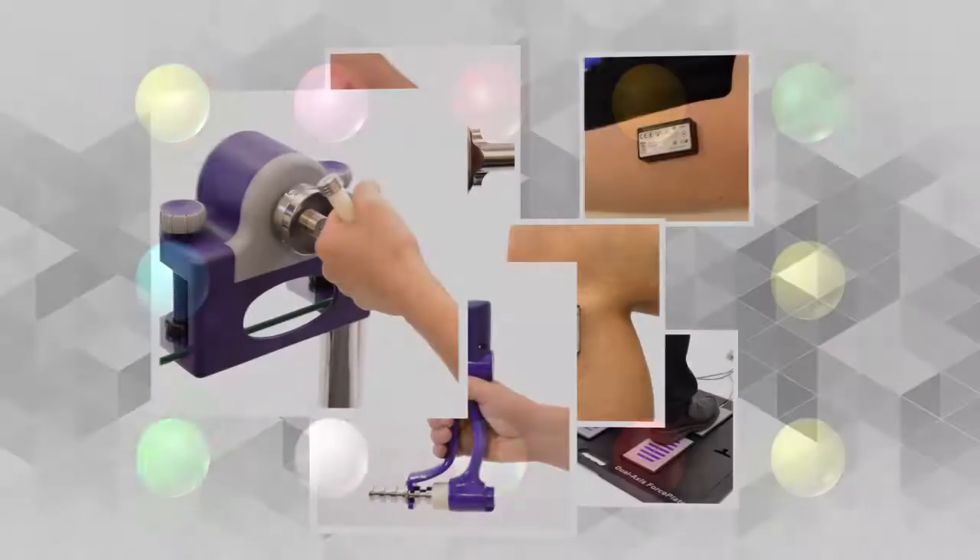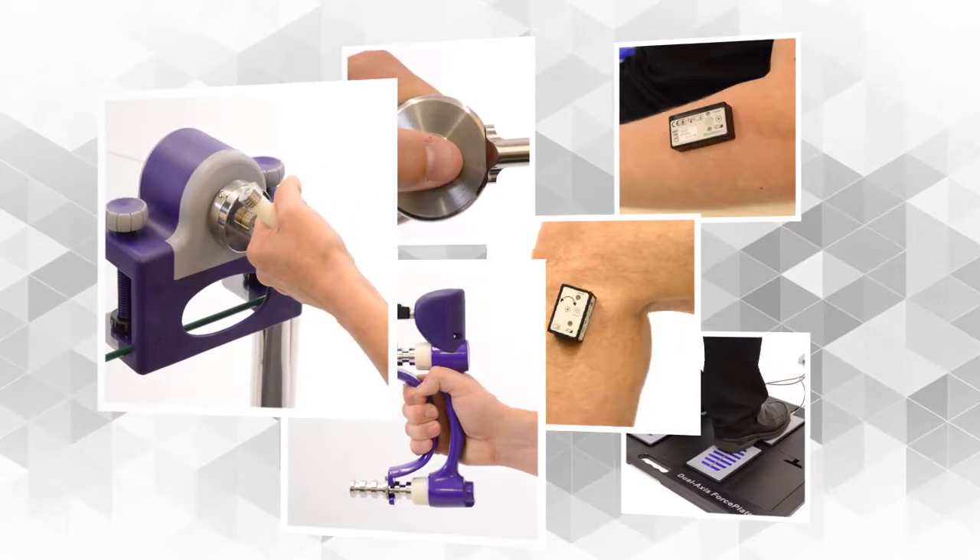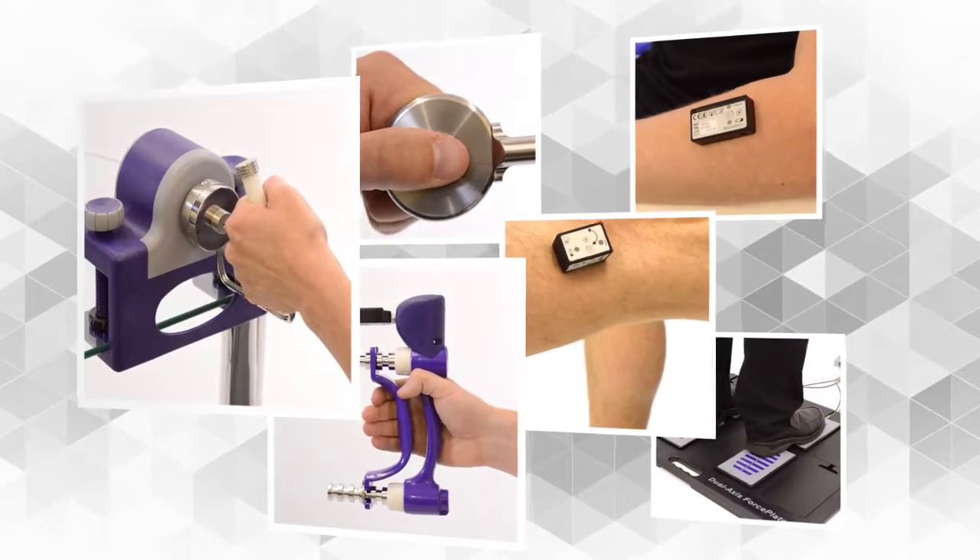The activities are designed especially for the upper limb exerciser, dynamometer, pinch meter, angle X, myo X, and force plates.